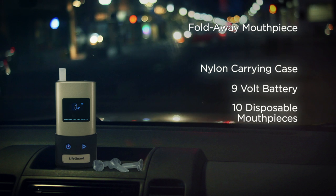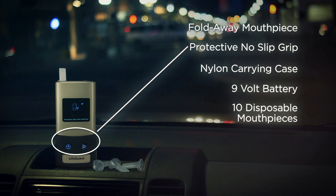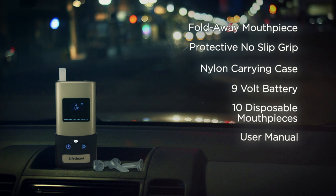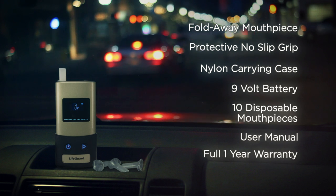A nylon carrying pouch and wrist strap for easy portability and protection. A protective no-slip grip keeps your unit safe from slips and falls. A user manual providing full operator instructions and specifications. And a full one-year warranty.